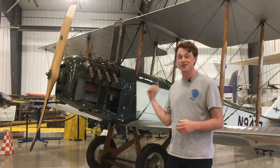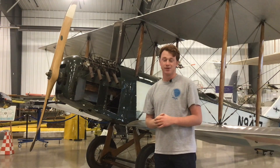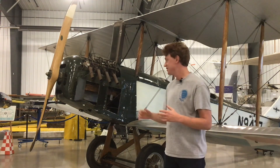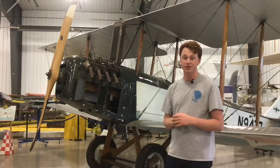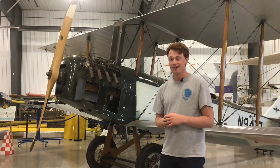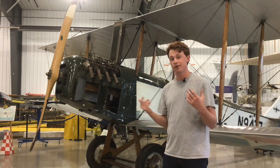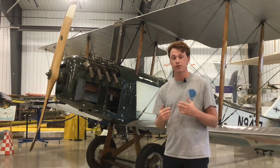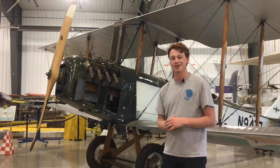So behind me we have the oldest aircraft in the Fargo Air Museum's collection. This is a Standard J-1, a two-seat trainer that was used to supplement the famous JN-4 Jenny built by Curtiss. They were produced from 1916 until 1918 and we're going to do a walk-around. We'll have some B-roll footage over the voiceover and we'll actually get to look inside the engine too, so that'll be really exciting.